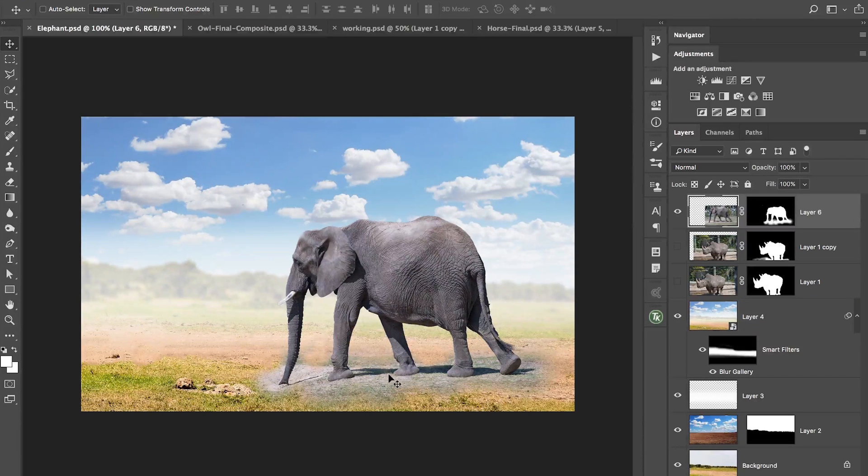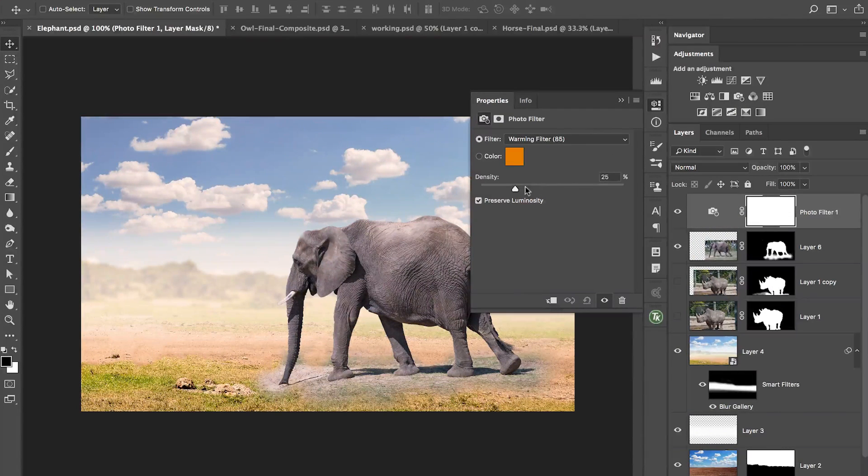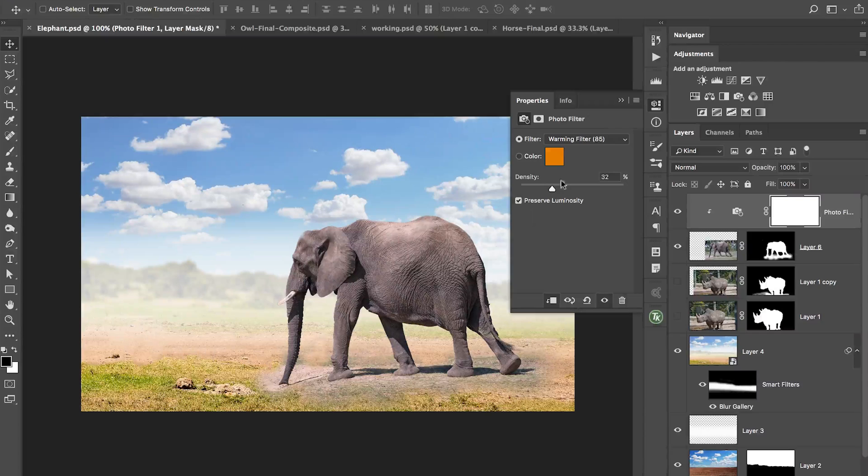The problem is the whole thing has a different color temperature than the background. We can use the same tool — the warming filter — crank it up and then clip it to the layer below, so it's only being applied to the elephant. The ground in the original background has a brownish-orange feel, while in the original elephant photo it's very white. I'll adjust the density until it fits. That's before and after — it helps bring the two areas together.